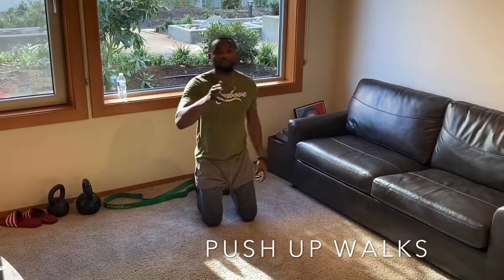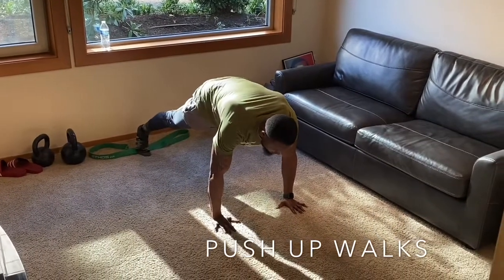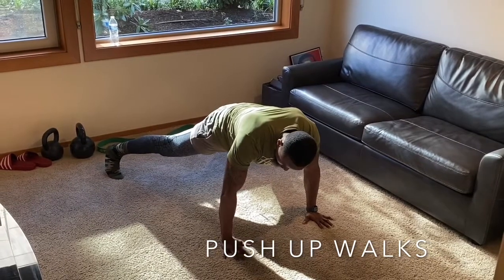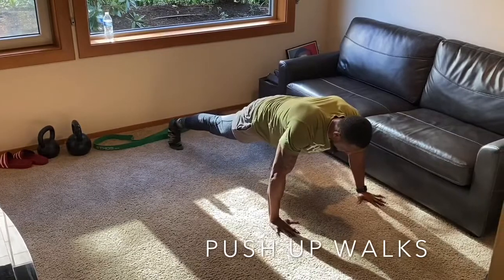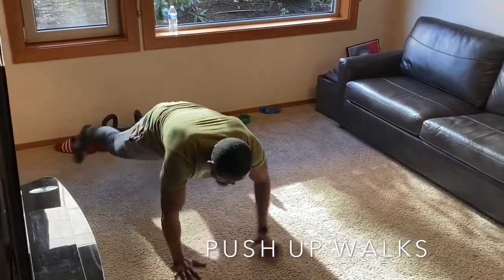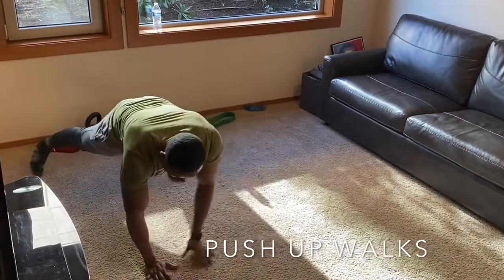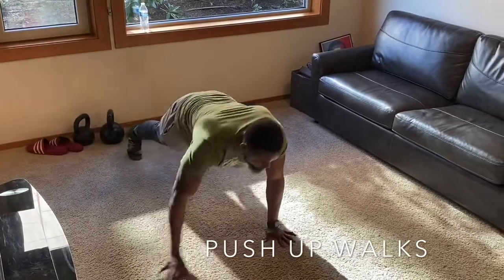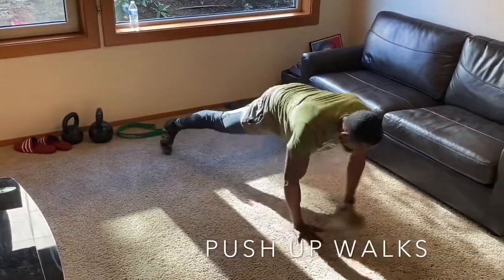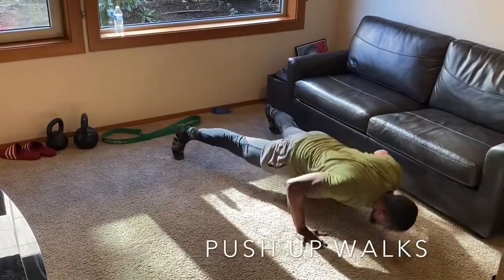Make sure you guys are drinking your water — stay hydrated when you're at home. Now we're going to do the same thing but in push-up position. Make sure your lats are tight. We're going to go side to side: hand here, leg there — leg out, arm out, arm out, leg in. Tight core, tight butt, breathe. We can do a push-up now — let's do one more.